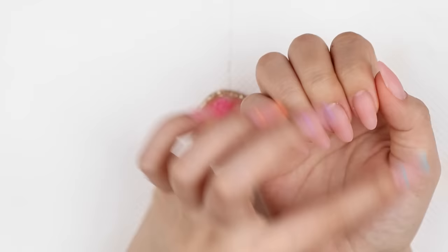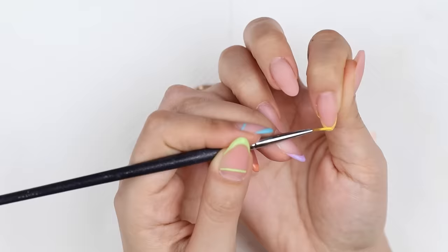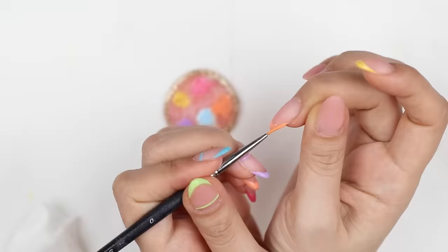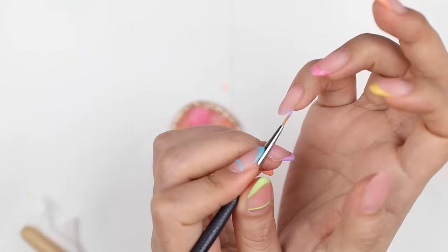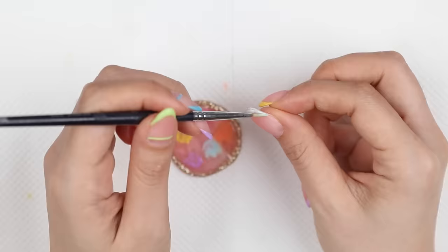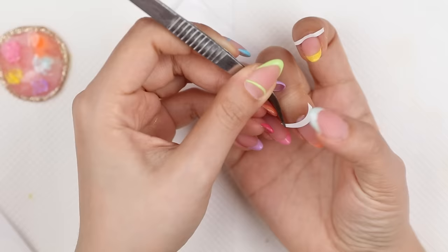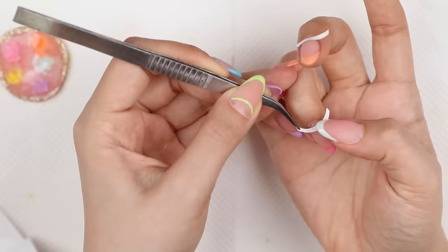That's my left hand done. Now I'm going to try to do my right hand — it's definitely going to be a lot harder because this is my non-dominant hand. But I'll try my best. I've done the French tip and I'm sticking the guides along the bottom of my nails, hopefully without messing up. So far I'm going pretty well.